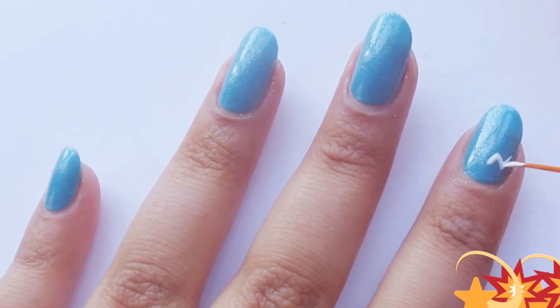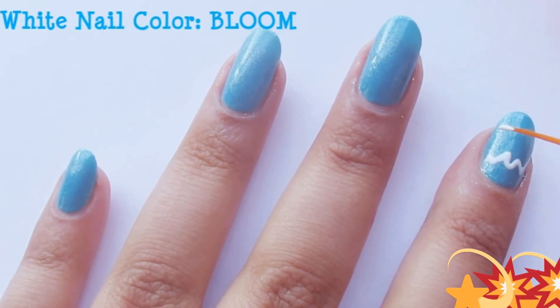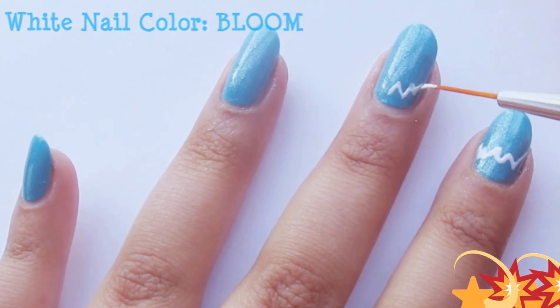Take your striping brush dipped in white nail polish and create some zig-zag lines, creating a kind of mountain effect. Do the same thing on the rest of your nails.